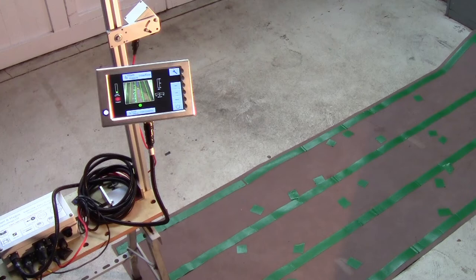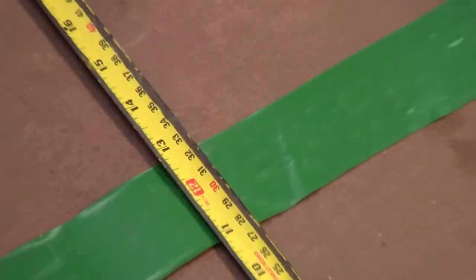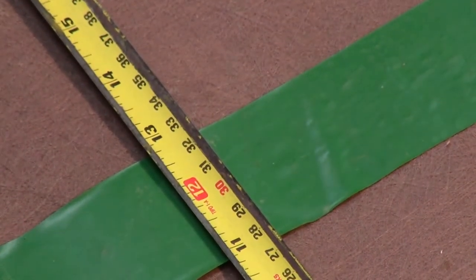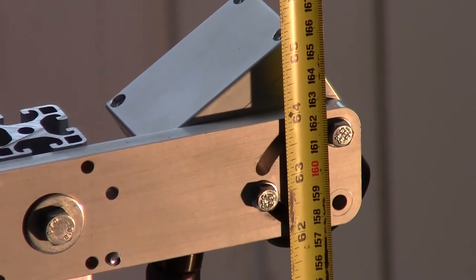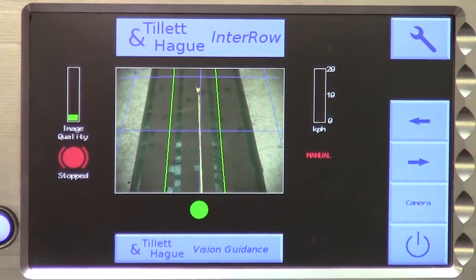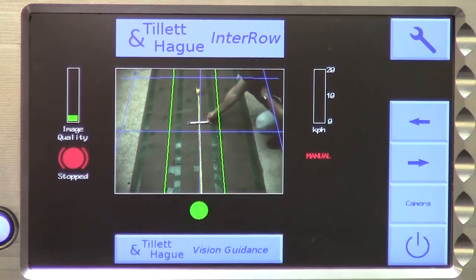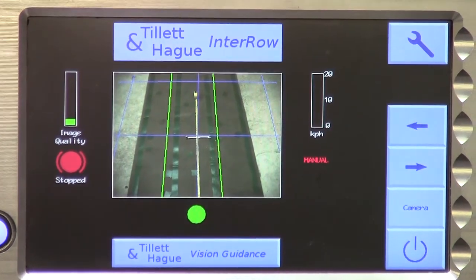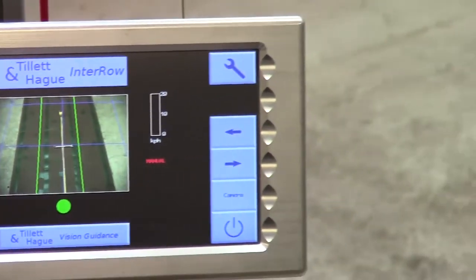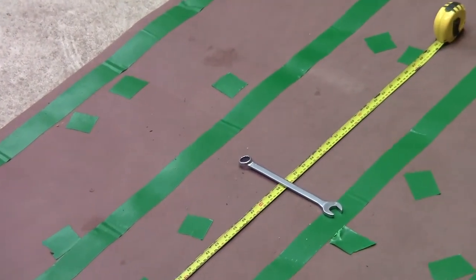This looks about correct. So now we need to physically measure three key parameters: spacing between crop rows, camera height, and look ahead. To measure look ahead, select manual mode from the working screen, which will put blue crosshairs on the screen. Place an object on the ground in line with the crosshairs and measure back to a point directly under the camera using the method described a few minutes ago.